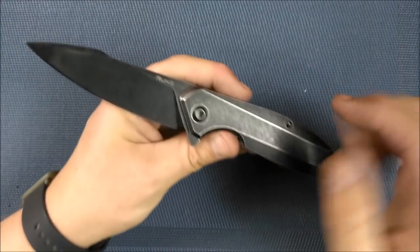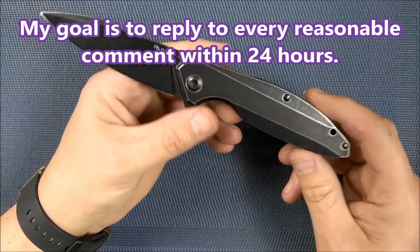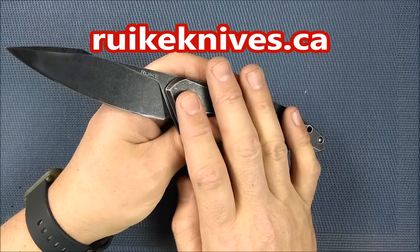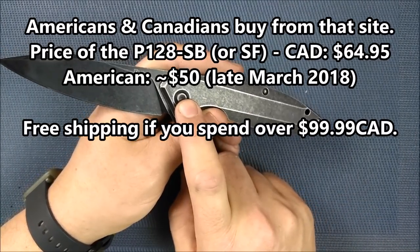Do you have any questions or comments? Please leave them in the comment section below. Thank you so much for watching. Thanks for liking, sharing, commenting, subscribing. You can buy these knives if you live in North America directly from rakenknives.ca — it's about $54.95 Canadian, which is just under $50 US.